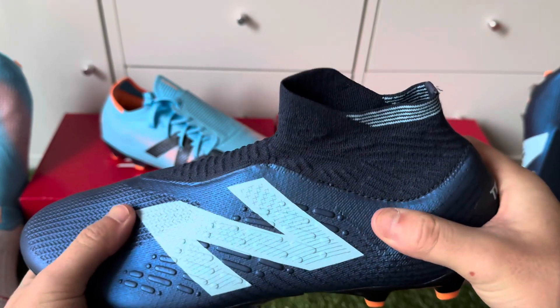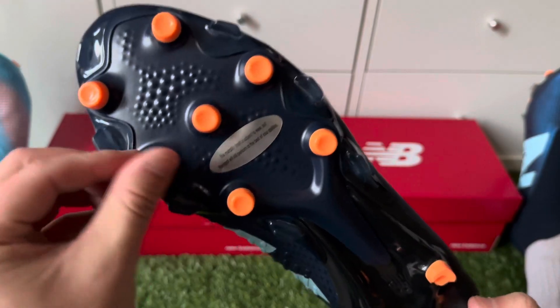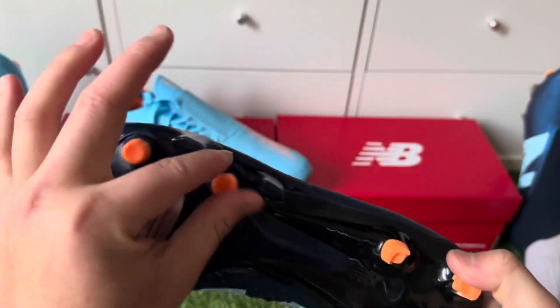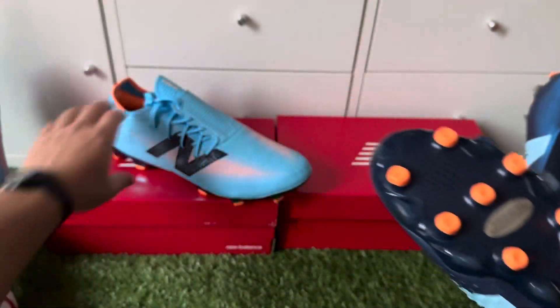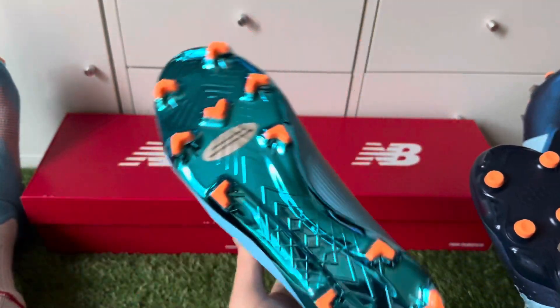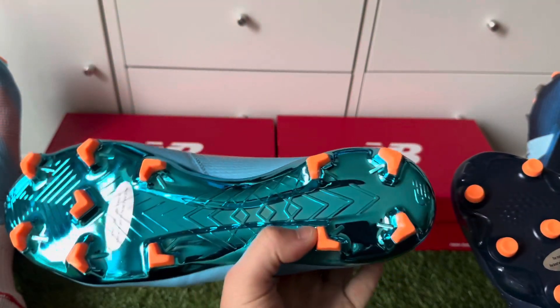More specifically, just the ankle — because sometimes when you're making a turn, especially on AG pitches, the stud patterns can be worn on artificial grass as they're not as aggressive as the Furons. As you can see, the Furons are much more aggressive, so you can feel the change of direction and quick change.